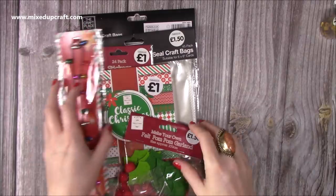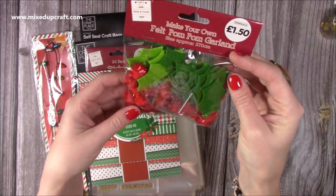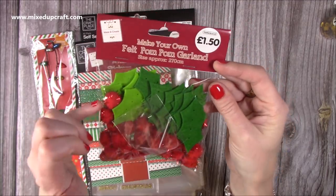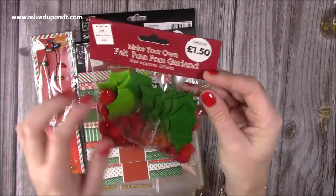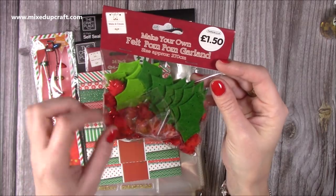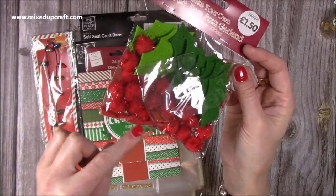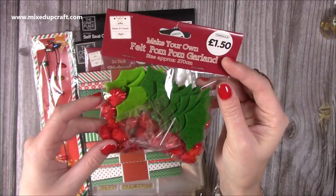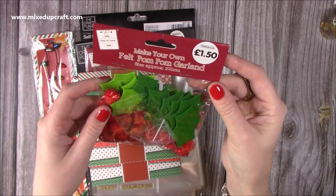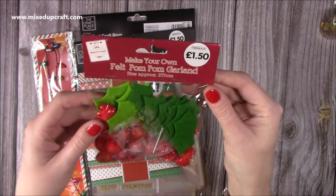Then I picked up these — I'm going to be making some kind of wreath and 3D projects. This is £1.50. I just thought they were really good quality. I love the pom-poms, and then you get the holly leaves, which just on their own would look nice with some different little red balls or something. They've got thread with this so you're meant to stitch it all together to make a pom-pom garland, but I'm going to probably just use them on their own.